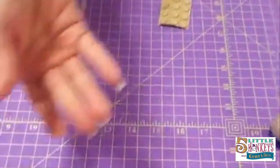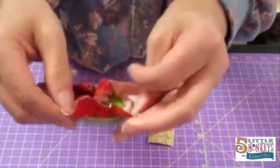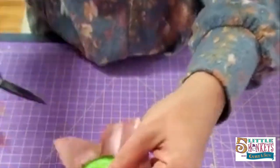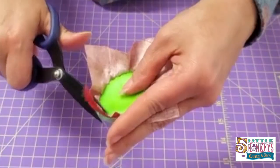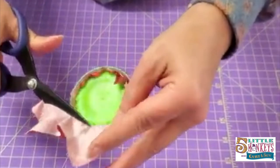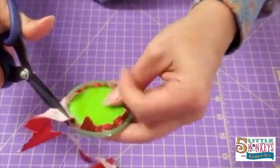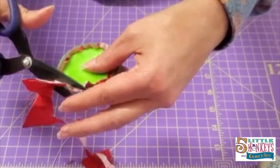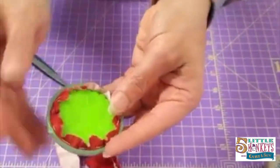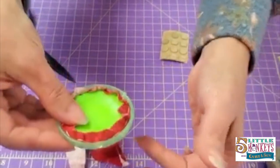Drop your needle, but don't cut your thread yet — let your thread hang. Be very careful not to cut it in this step. I'm going to open my fabric back up, take my scissors, and cut around the edge of my yo-yo maker, kind of like cutting pie crust off the edge of your pan. This doesn't have to be perfect or even pretty, but you don't want a whole bunch of extra fabric. See how if we had trimmed it before it would be harder to maneuver these small pieces.